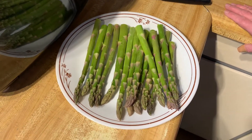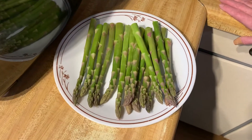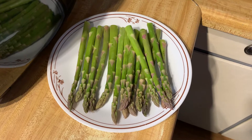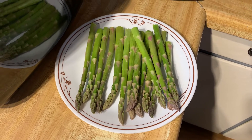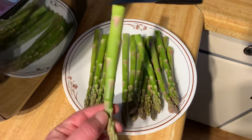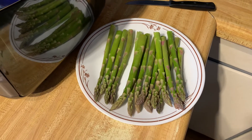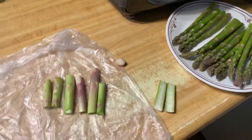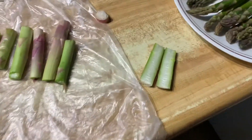You'd either throw it in your air fryer, a toaster oven, or a regular oven, or you could boil it or steam it. But it doesn't take long — if you've done it right, maybe four or five minutes and it's done. I thought I'd show that to you because I was surprised people are having trouble with, of all things, asparagus.